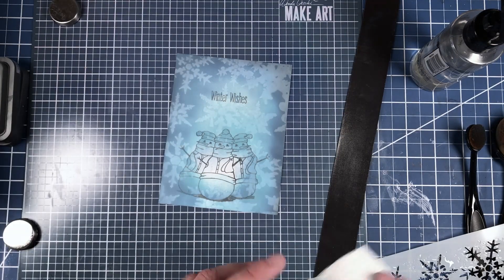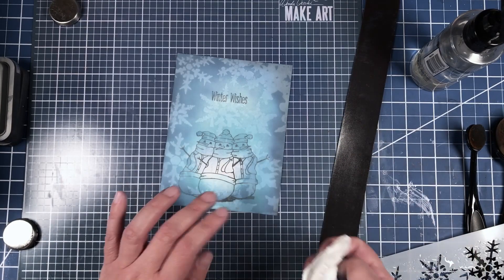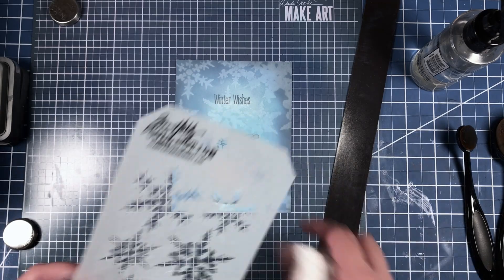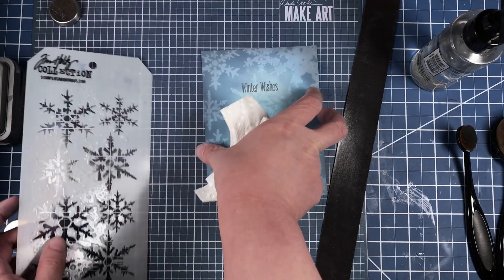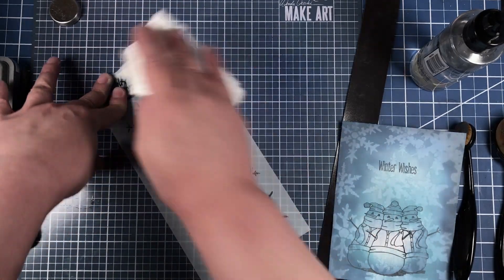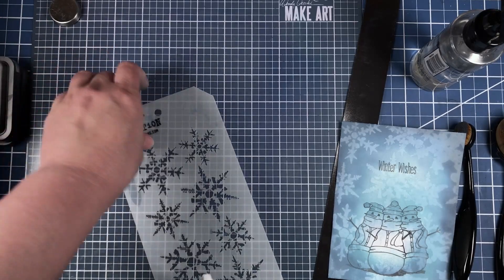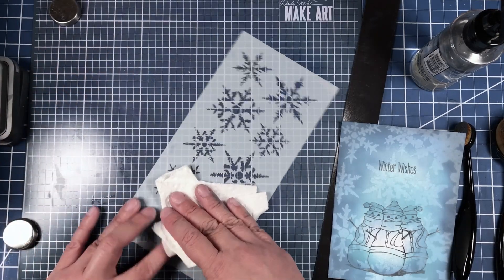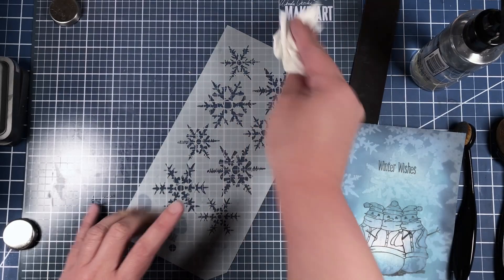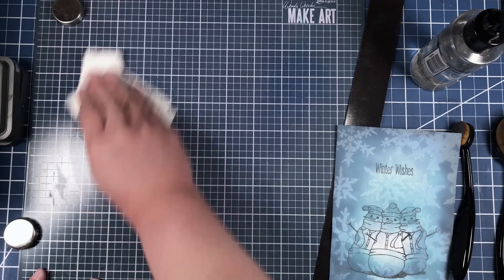Again with our paper towel. As you can see, we've got different types of snowflakes going on, and all we had to use was our spray bottle and our stencil. You could use any spray bottle or stencil — this is just the one I have that has snowflakes on it, and I figured snowflakes would go really well with the snowman.